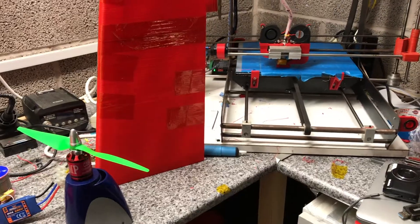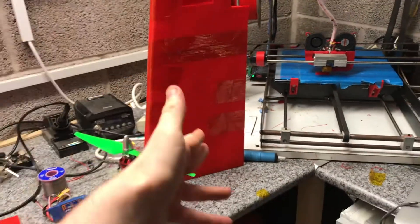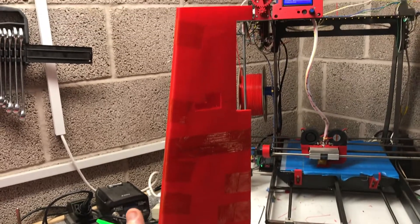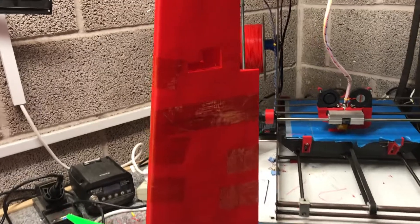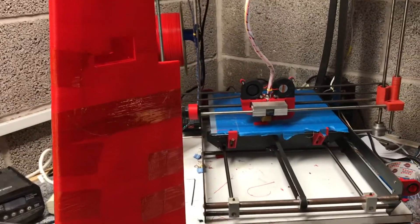I just wanted to share some of the progress of the wing. As you can see, it's there — that's the first major development of this project. A 600mm long wing printed in two halves.